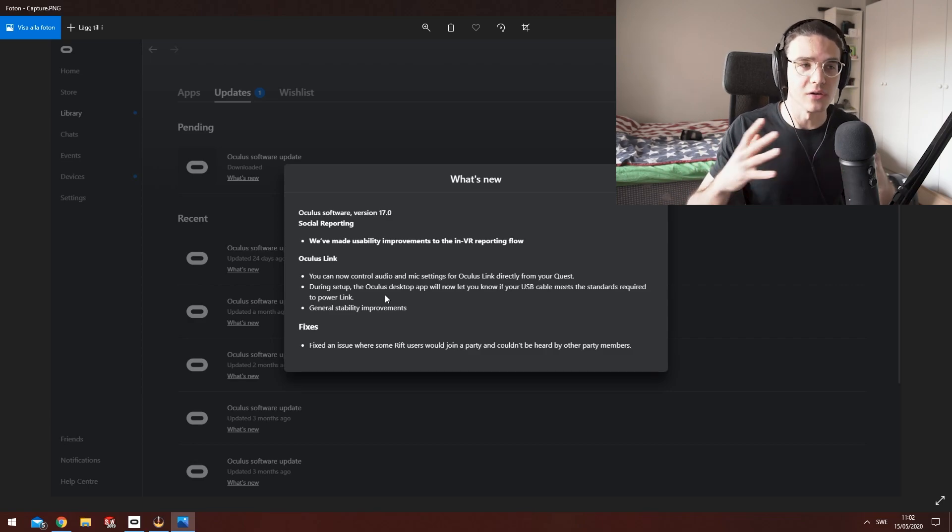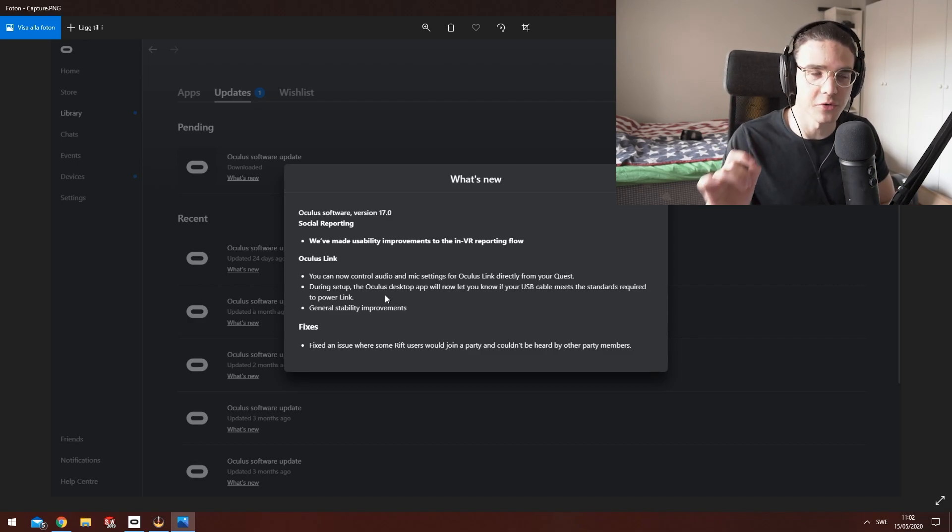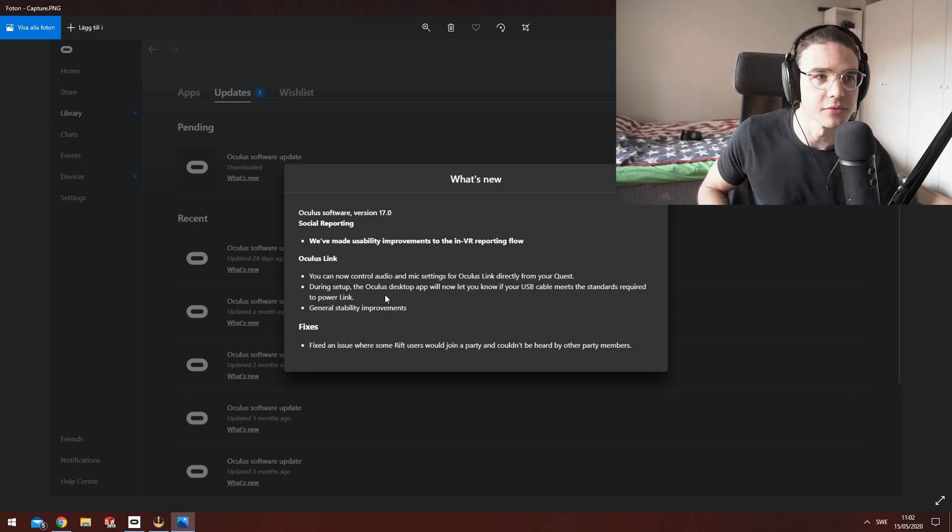This means a lot more cables just met the requirements, so maybe 3.0 cables that didn't work before could actually work right now. We just have to test it out — let me know in the comments below.